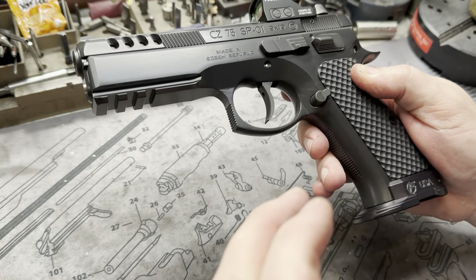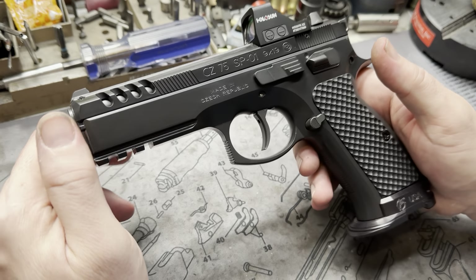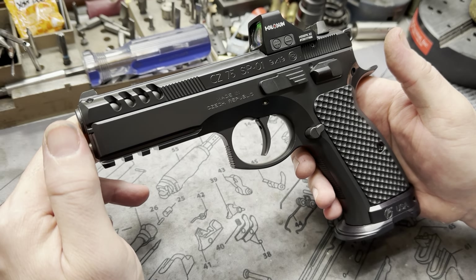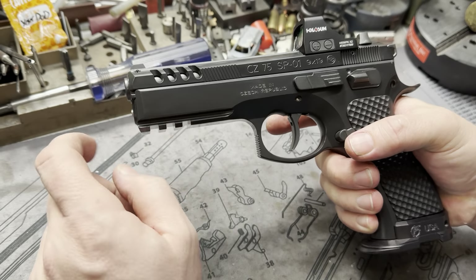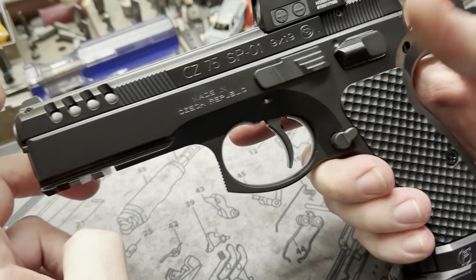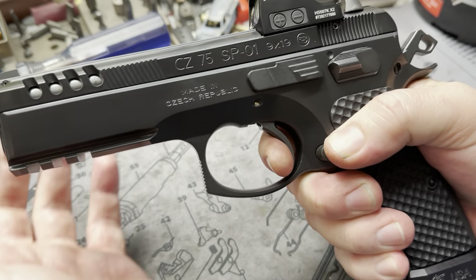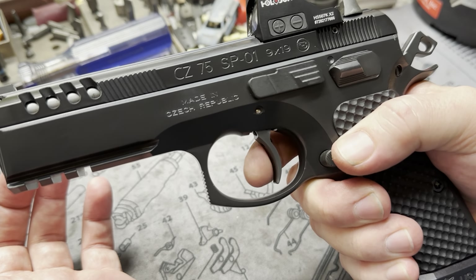We added the magwell onto the base. These are LOK grips and of course it has all the Cajun internals. That's their new flat trigger, or pseudo flat trigger, for the double action. Of course their hammer and all the internals — it does pretty good as far as trigger jobs go.